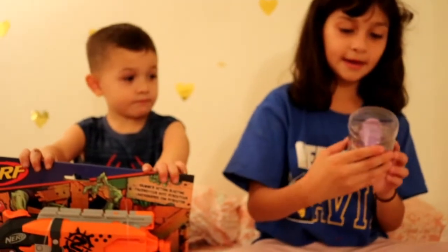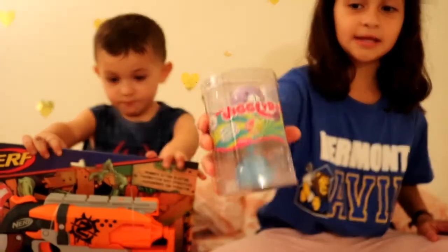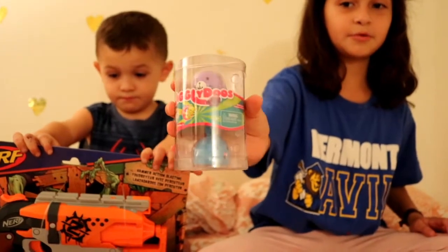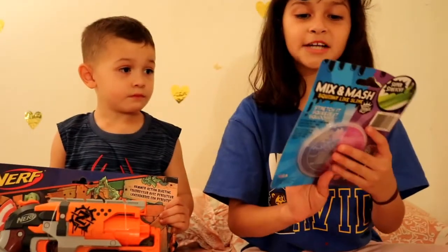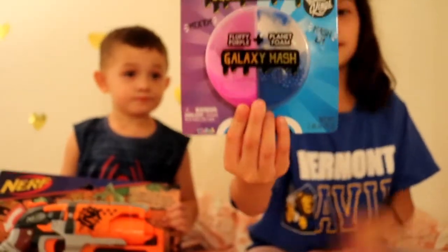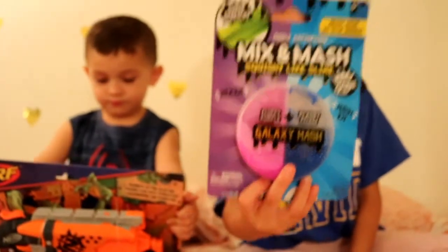And then I have a jungle doll. I don't know what it's called, but they're squishies and they're so cute. So I got this one. There's a blue one and a blue one. And then I got a mix and mash. So the blue one is like a slime, like a crunchy slime, and then the purple one is like a soft slime.